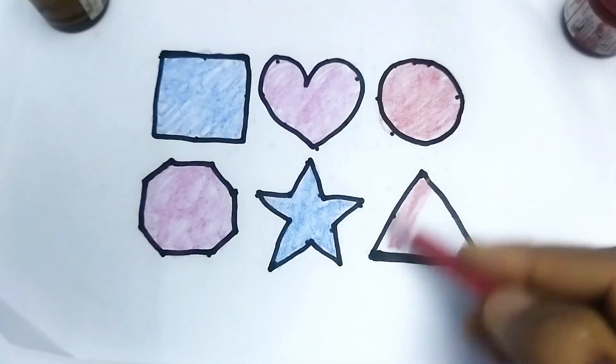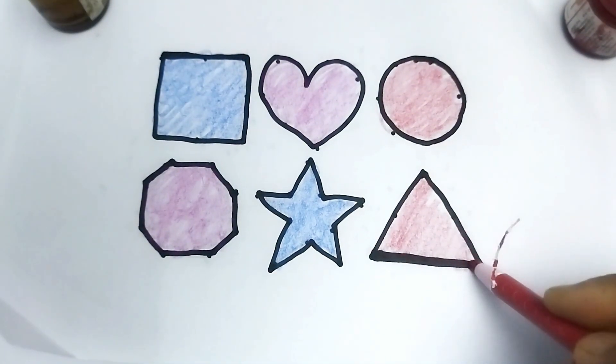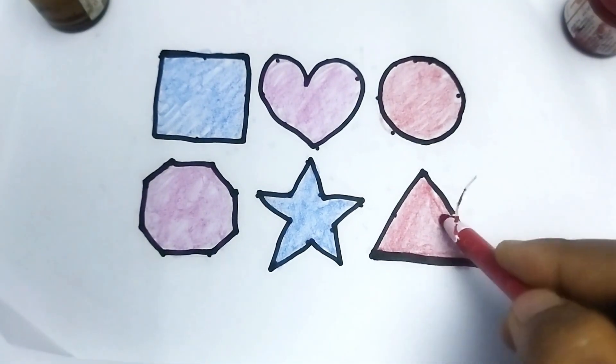This is triangle shape. This is triangle shape. Like and subscribe please. Thank you so much for watching.